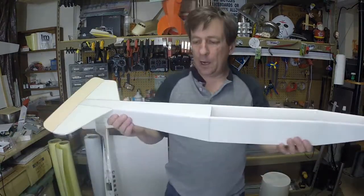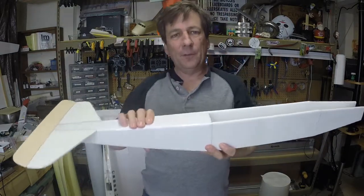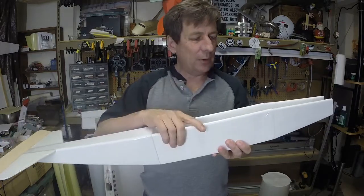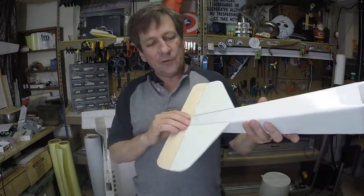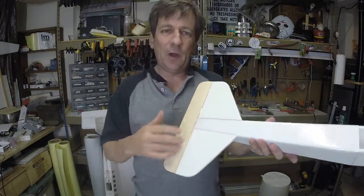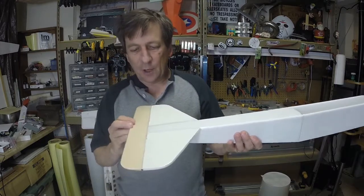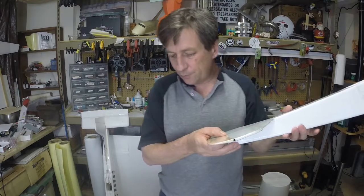We've been building up our airplane here. We put some laminating film on, did the tubes for the tails, some channels, glued them all together. This next video I was going to do step by step going through the tail, but it ended up taking too long. So essentially I'm going to talk about hinges and describe the process, but I'm not going to bother going through the whole thing.